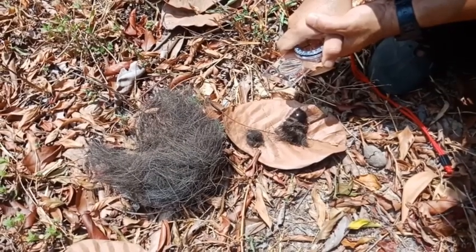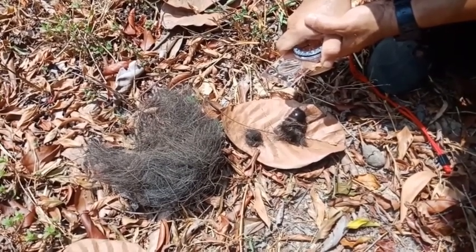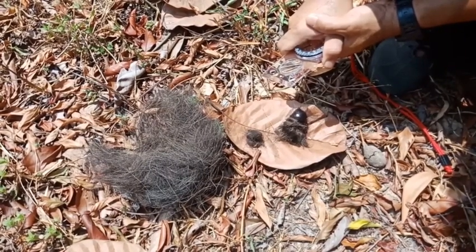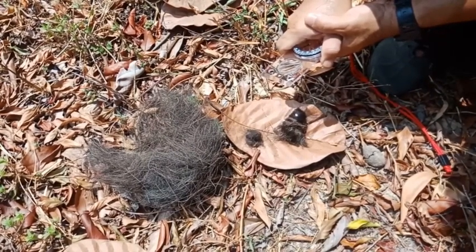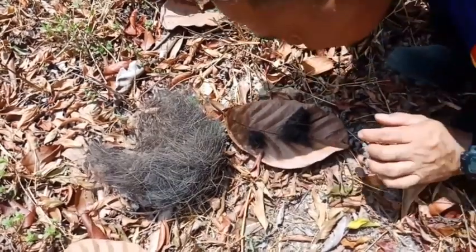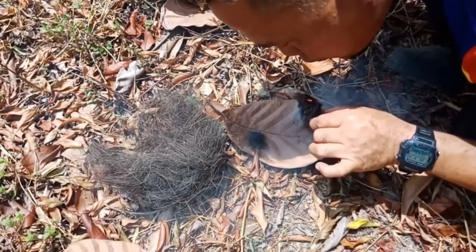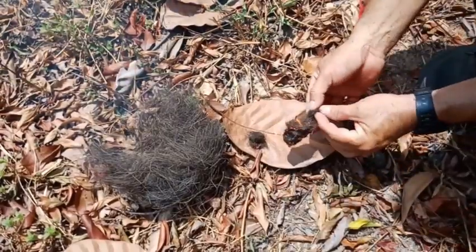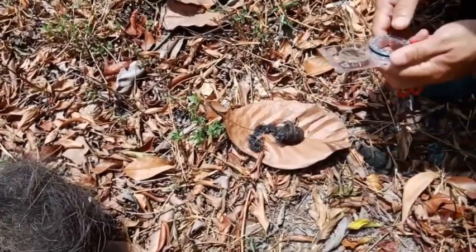Ada asap tapi tidak menghasilkan bara yang banyak — kelihatan lebih sukar dibandingkan dengan sarang tupai tadi. Kita cuba bantu dengan tiupan. Berjaya juga tinder daripada rambut pokok nau. Pembakaran berjaya menggunakan kanta daripada kompas base plate ini.